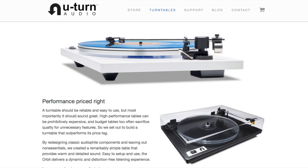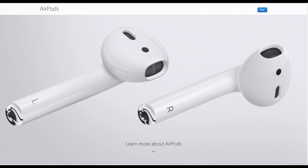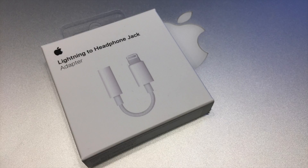If you were still skeptical about Apple's vision of a wireless future for audio, there is no need to worry. The Lightning headphone adapter will not come in the way of you being able to use your favorite wired headphones — at least until Apple decides to replace the Lightning port with something else.